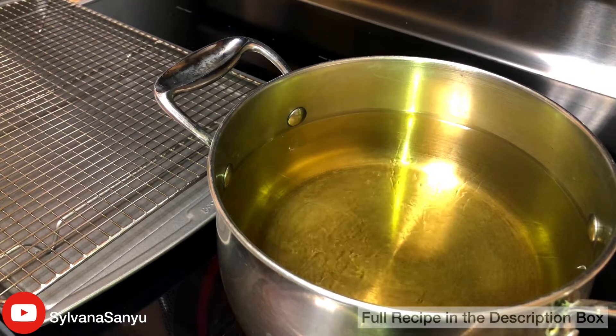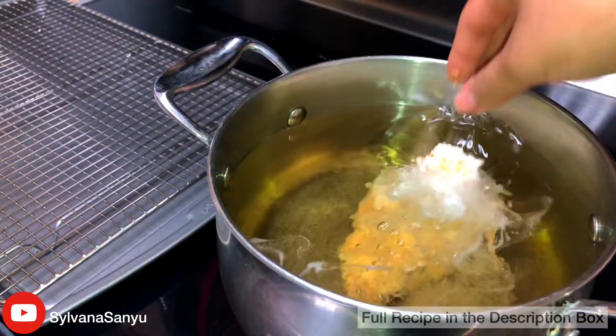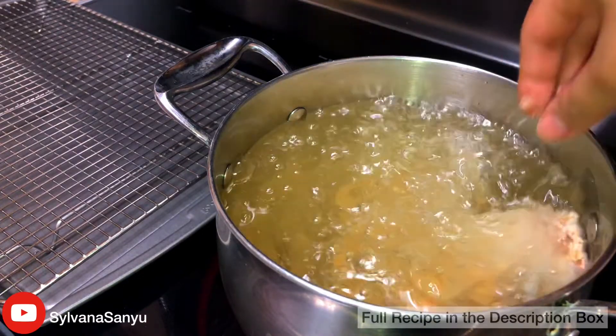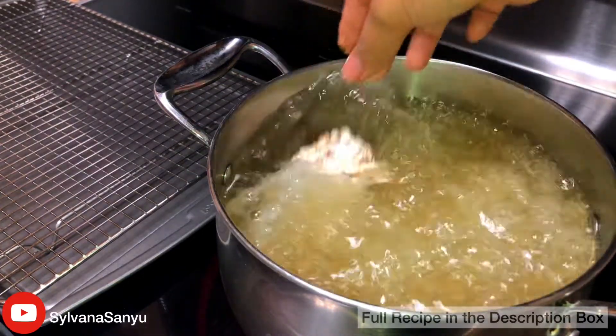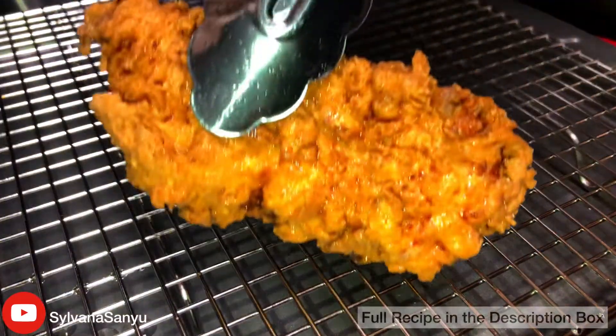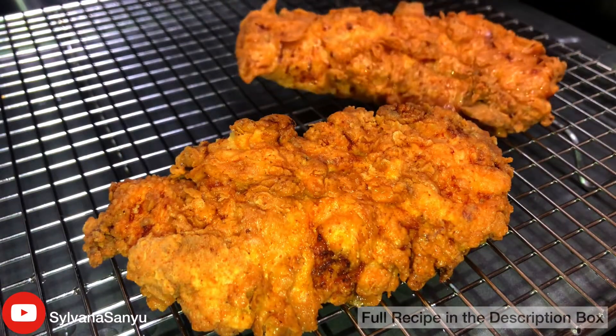Here I have peanut oil in a medium-sized pot on high heat. I'm gonna cook my chicken for about five to ten minutes depending on how fast it cooks. Now I'm placing my cooked chicken tenders on a wire rack to drain any excess oil.